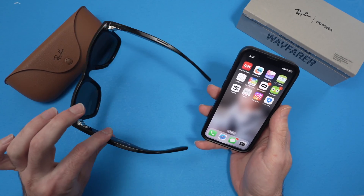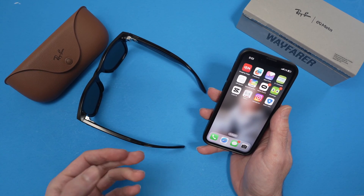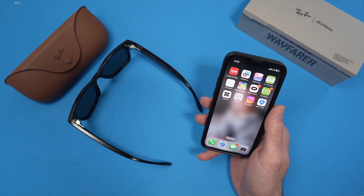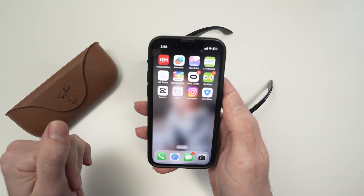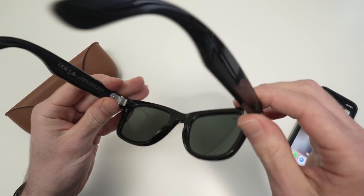If you're still having problems, you can do a factory reset. There are two ways to do this — one using only your glasses and the other one using your smartphone. Let me show you using your smartphone first and then I'll show you how to do it using only the glasses. So let's start with the one using your smartphone. First step is to make sure that your glasses are turned on.